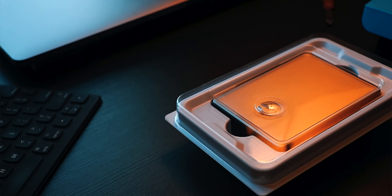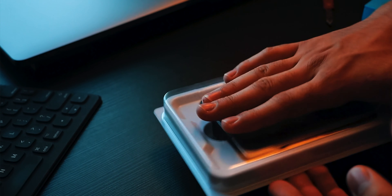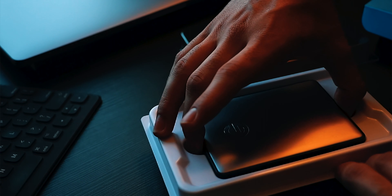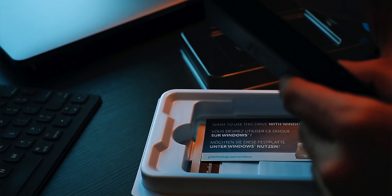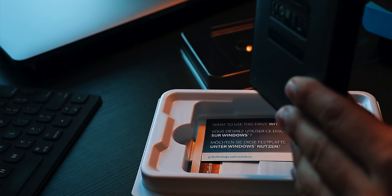It looks beautiful — honestly, it looks amazing. There's a plastic wrapper on top and a white plastic piece at the bottom holding the hard drive and its components. You just lift that off and there's the hard drive. Because this is the 4 terabyte version, it is quite thick. If you buy a 1 or 2 terabyte version, they are really slim — almost as slim as an SSD.